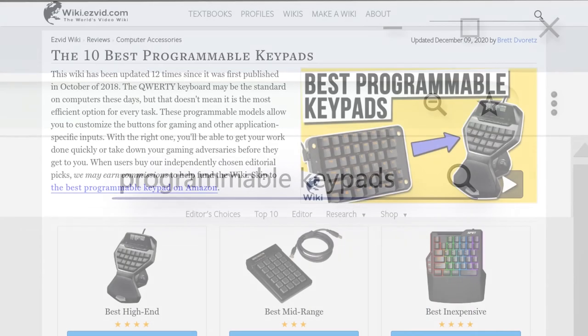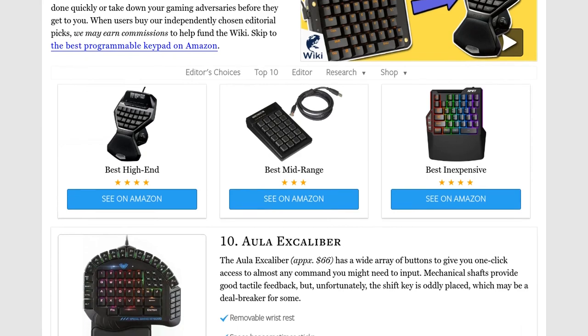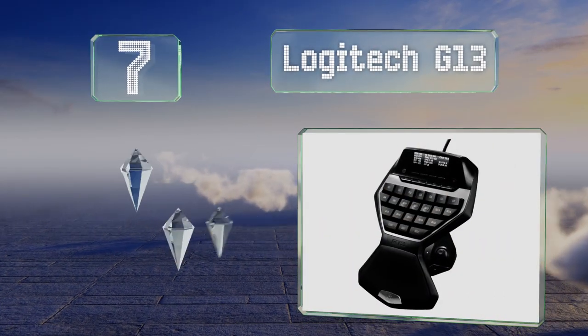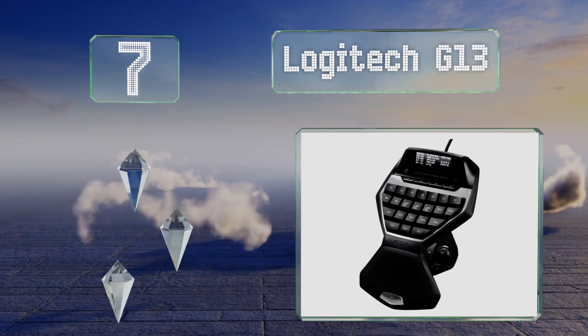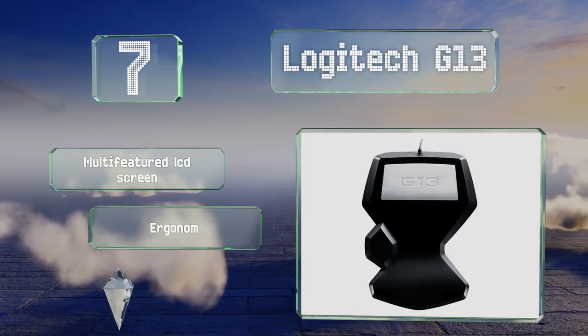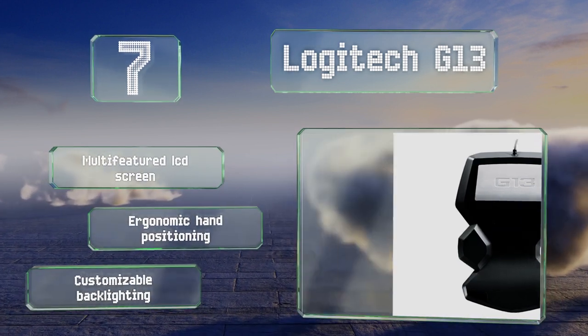At number seven, the Logitech G13 has what most will use as the WASD keys, beveled in to make them easier to find without having to glance down. Two clickers next to the scroll wheel allow it to be operated just like a standard mouse. It features a multi-featured LCD screen, ergonomic hand positioning, and customizable backlighting.